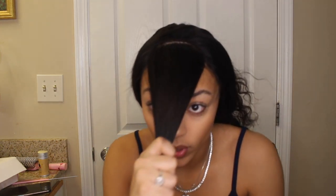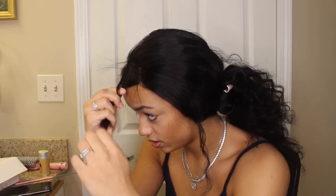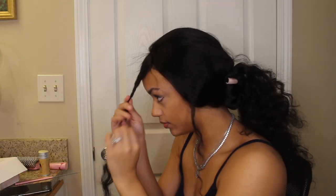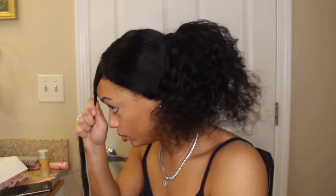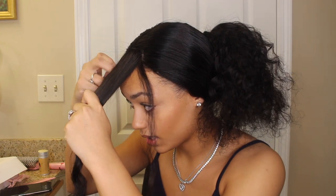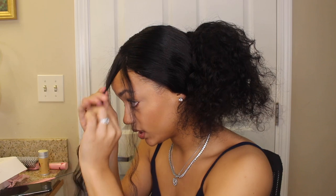This is a little bit too thick for me still. I want it to be like a little bit of space, so I'm just gonna take a little bit more hair. Now I know how much I want in my section. I'm gonna take a little piece from each side because I want those to be a little bit longer than the rest of the bangs.